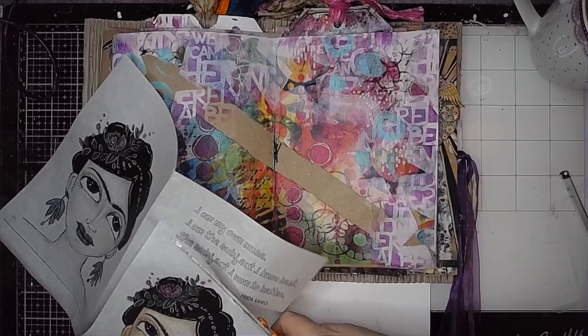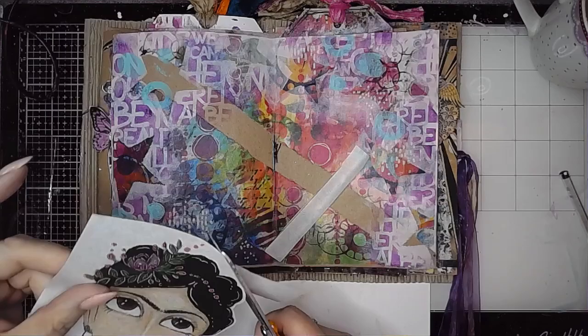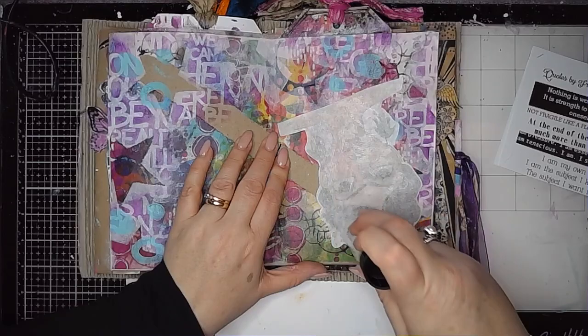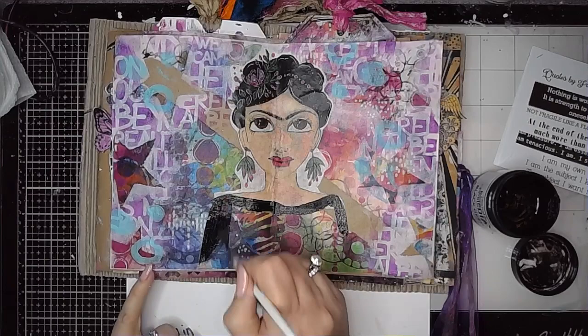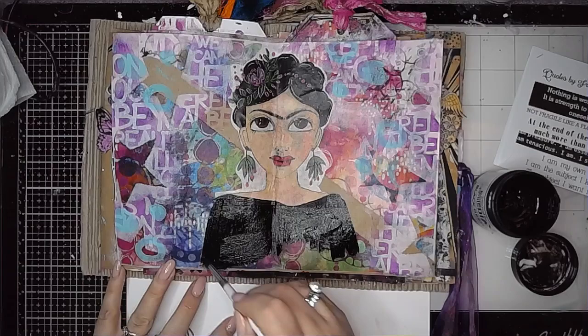This is the Frida Kahlo collage sheet and I'm just cutting out one of the images — I think it's the 'I am my own muse' one. I'm cutting her out as close as I can. If you don't like to have a cut edge to your collage sheets, you can draw around it with a water brush and then gently ease your image out. Rather than using matte medium I've just used a glue stick to stick her in place, and now I'm going to give her a body using black gesso, which ties in with her hair and helps bring some contrast to the page.